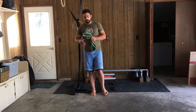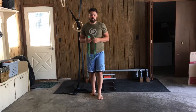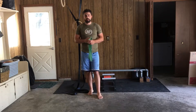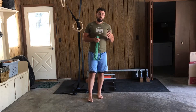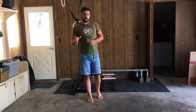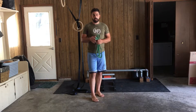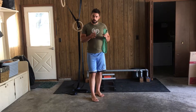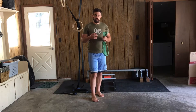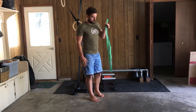Hi guys, Coach Matt here. I wanted to show you a really simple band progression to the kettlebell swing. I have two videos previously — one on what to do if you're feeling it in your back on a deadlift, as well as bodyweight and dumbbell swing variations. I recommend watching those two videos for some technique feedback and more detail. But today we're going to cover how to use it with a resistance band.